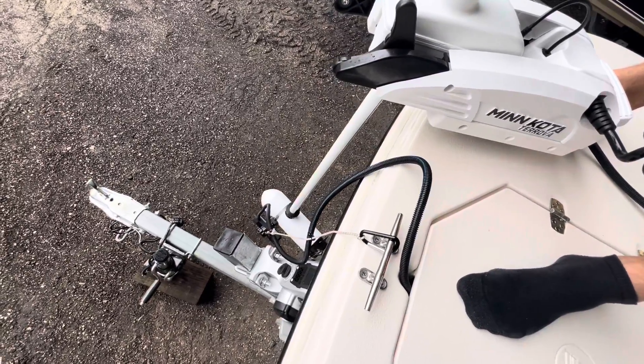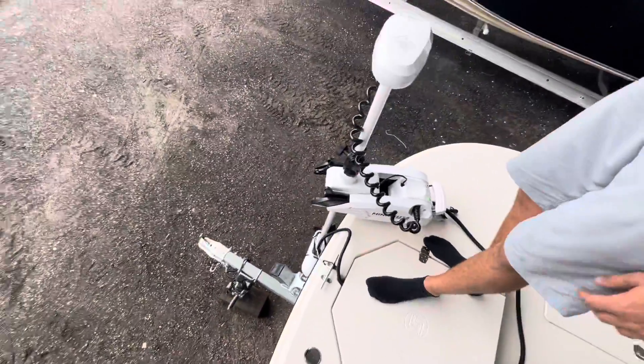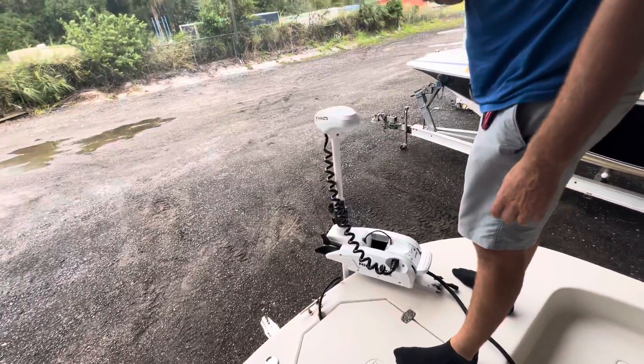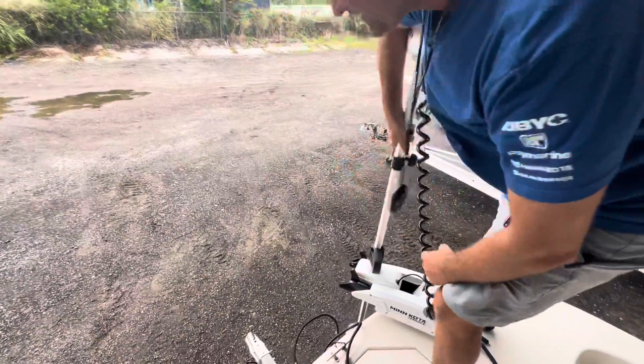You can drop this unit even lower if you choose to, or you can bring it up higher if you're in the flats. This is Marine Custom Solutions' take on how to get around this problem with pan optics.